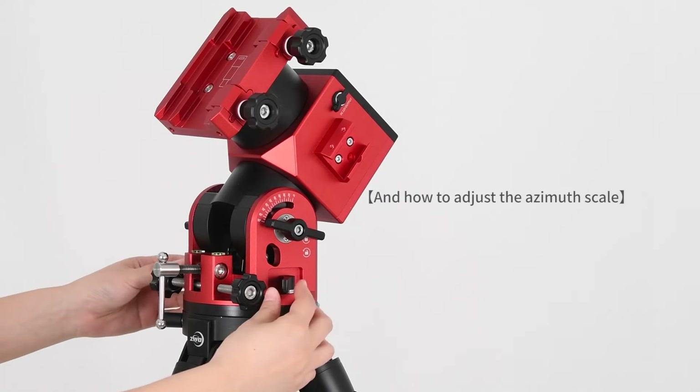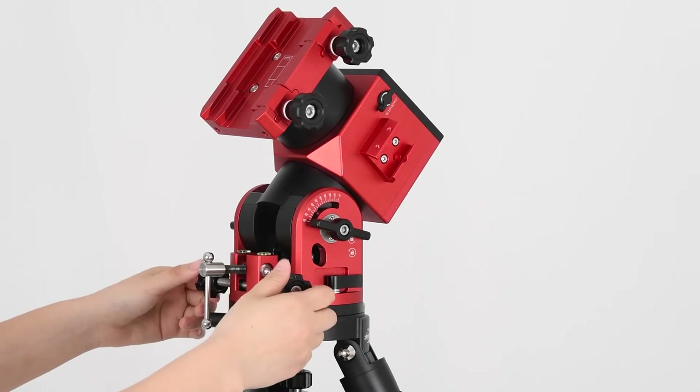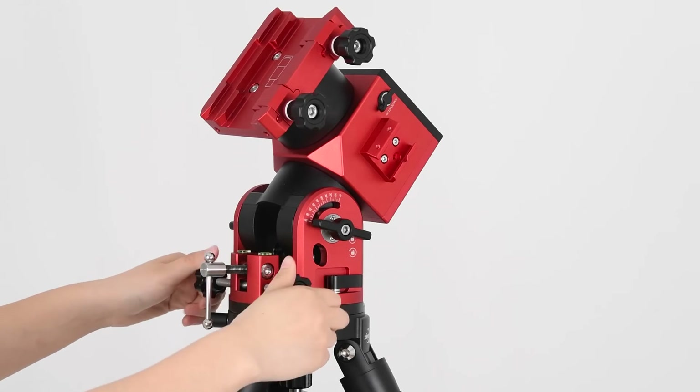Adjust azimuth scale. Loosen the azimuth lock and rotate the azimuth adjustment knob. Tighten the azimuth lock after adjustments have been completed.